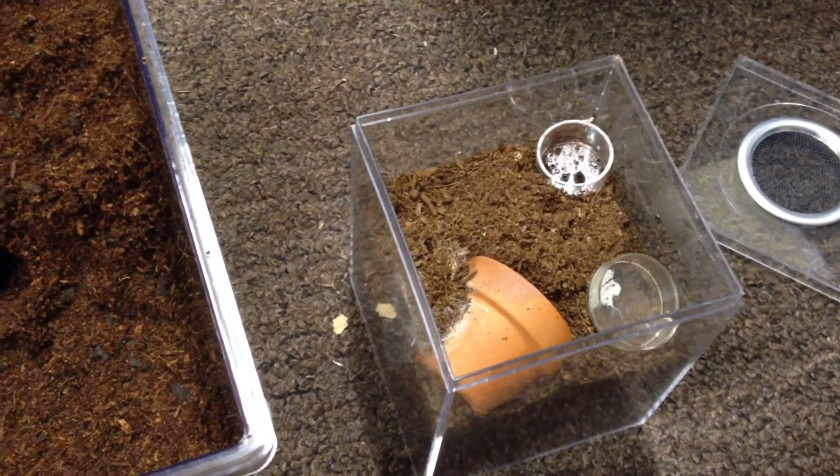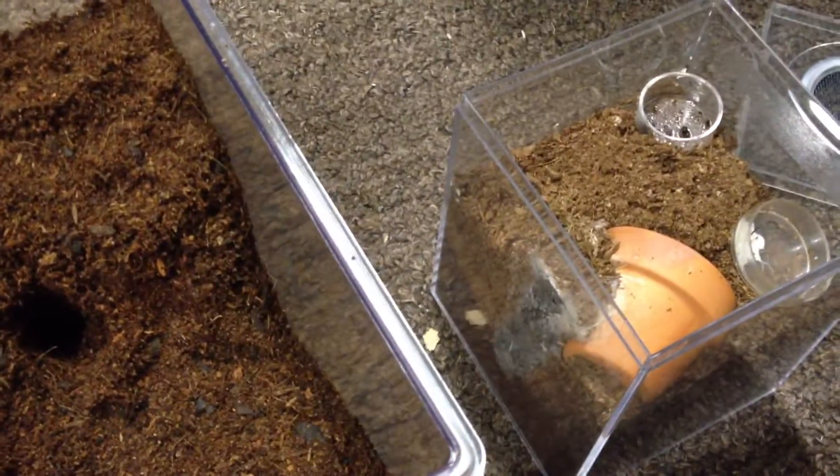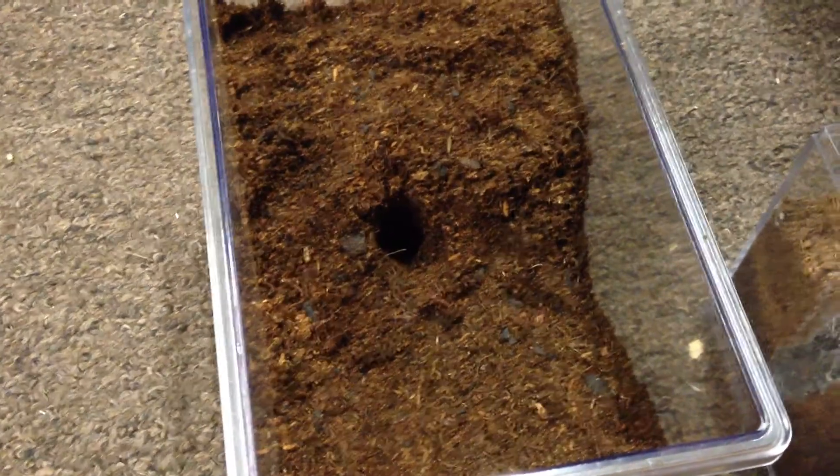So they've been in these cube containers here, digging all the way down to the bottom. So they like to burrow. I'm going to put them in this critter keeper — kind of started a burrow for them there and put a good amount of substrate.